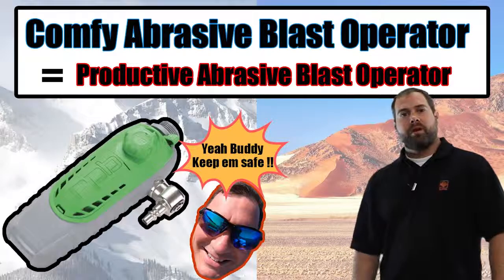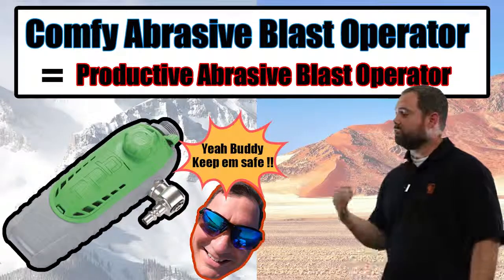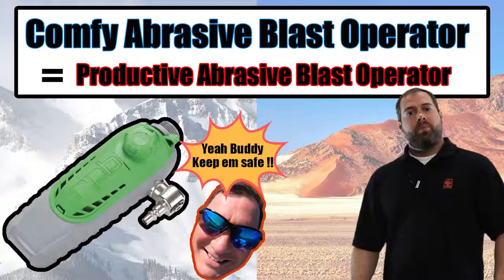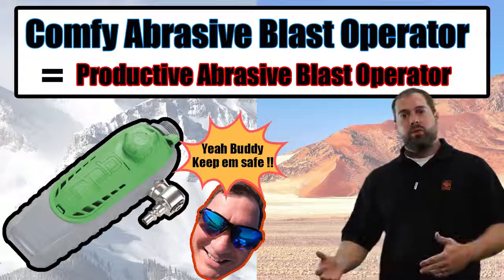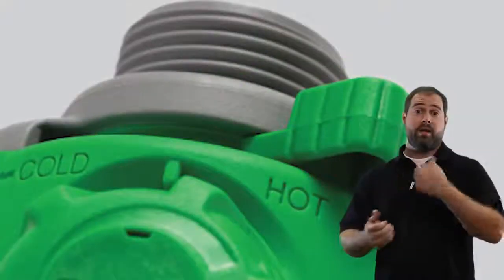Hey Blasters, Sean from Blue Dog Blasting. We're with the TMF Tips series today going over the C40 Climate Control Device. As you can see, it's an RPB product, just like the heat tube and the cool tube, only it's going to put both of those into one so that you have hot and you have cold.